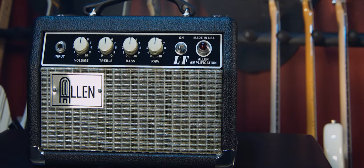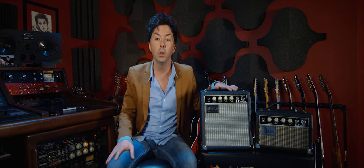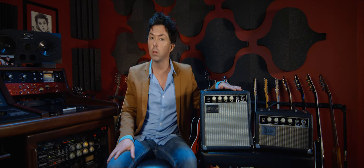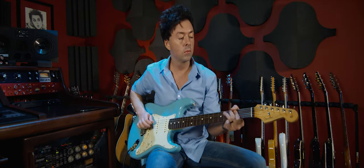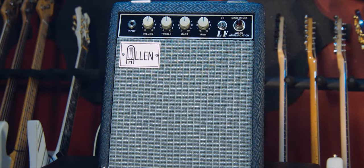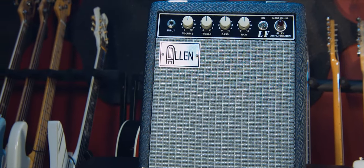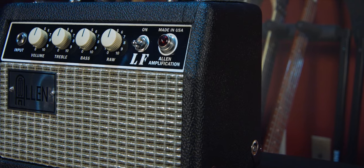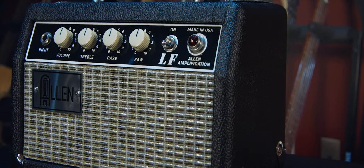This also comes in a head version, so you can plug that into your favorite 8-ohm cab and have at it. It also comes with a raw footswitch, so you can turn that feature on and off at will. Great for bedroom players, great for studio players — it sounds huge in a tiny package. I strongly recommend you check out the Allen LF.